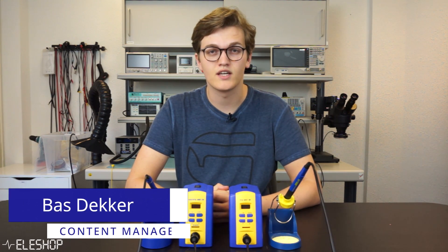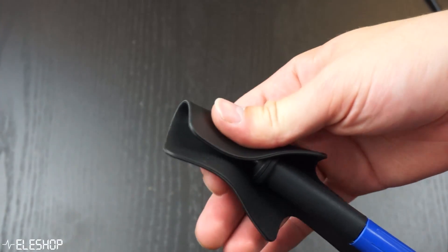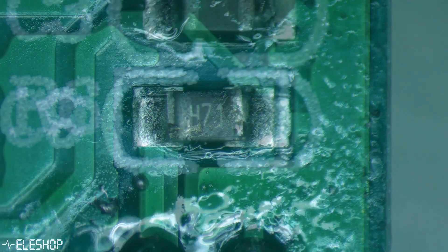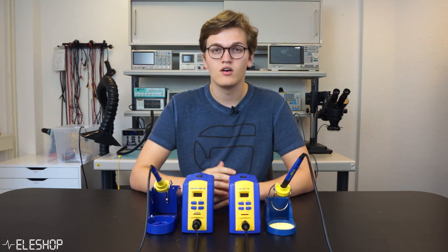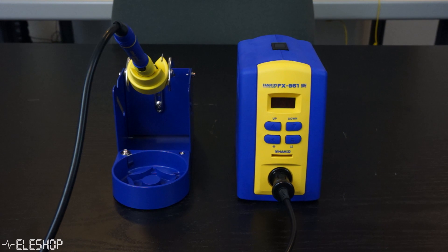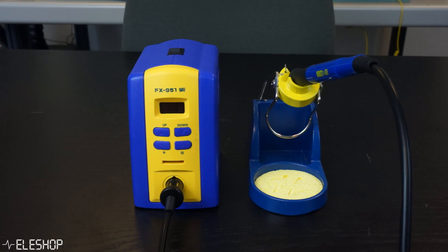Welcome to a new video from Alishop. Today we're going to compare a Hakko soldering station with a look-alike from AliExpress. There are many soldering stations with either a passive or active tip, of which active tips perform better but are also more expensive. Hakko sells one of those stations with an active tip, the FX-951. However, this station is quite an investment, so we were curious if this Chinese clone will be able to do the same job.